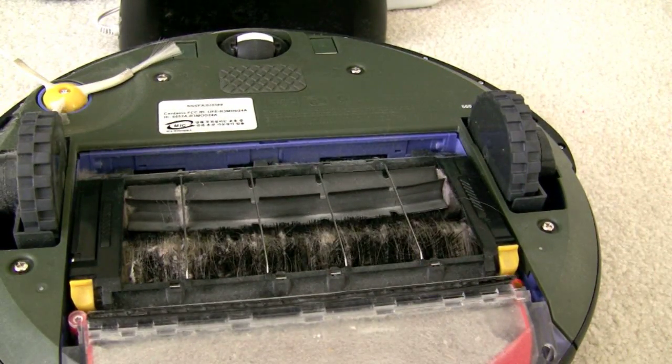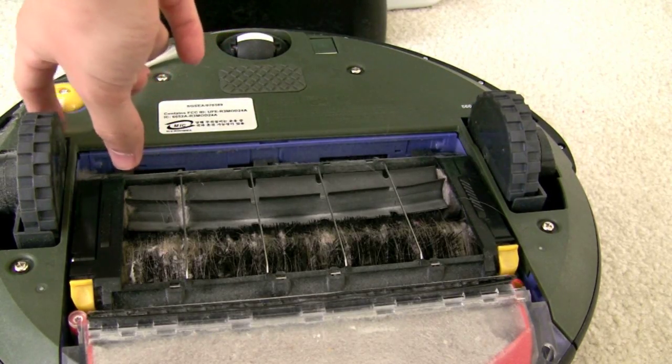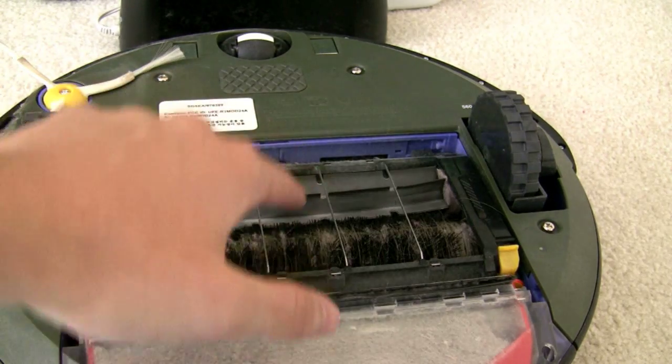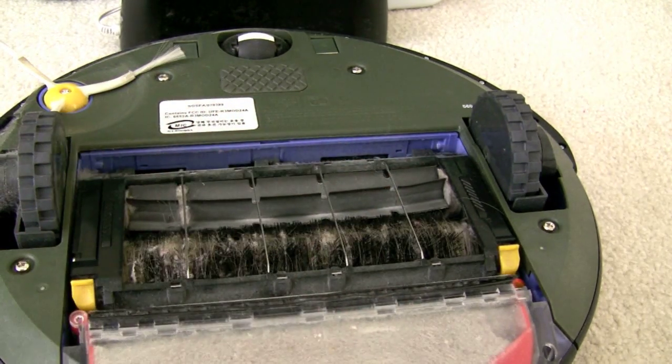If we look at the bottom here, here's your edge cleaning brush. So what it'll do is it'll drive itself into a wall or into some cracks and this thing will spin and bring everything to the main module.